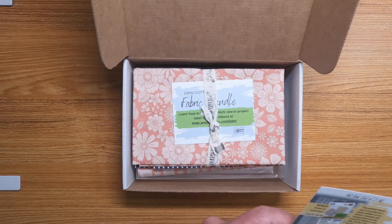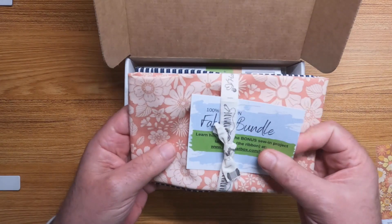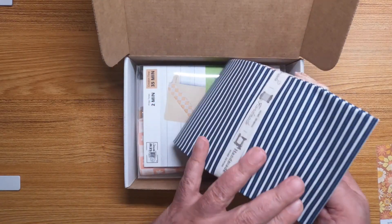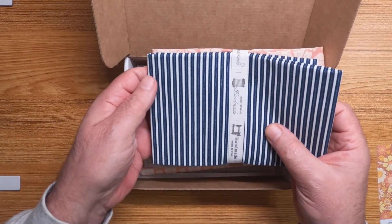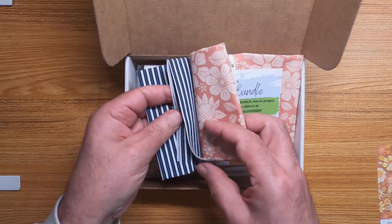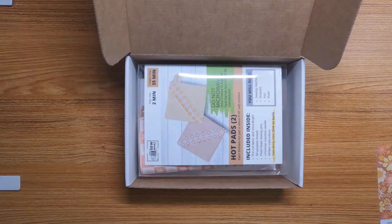Our fabric bundle this month — we have this really pretty kind of orangish-reddish tan flowers. And then stripes — it's not horrible, it's black and white stripes with little tiny dots in the middle of the black. Probably nothing I would buy off the top of my head, but it might be nice in a quilt or something. I do like the flower one though.